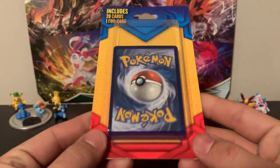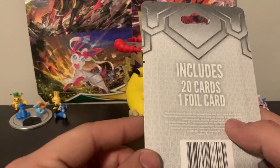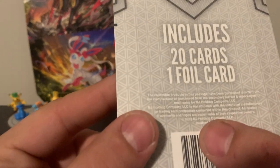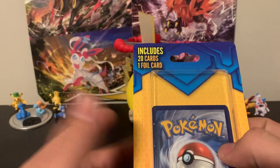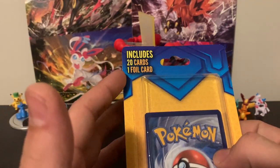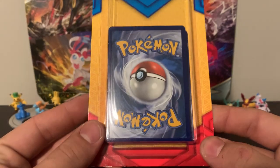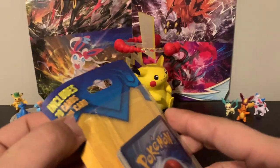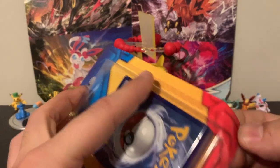If you guys don't know about these, I got these all from Walgreens and these are just repackaged Pokemon cards from MJ Holding Company. There are 20 cards in here and one of the 20 is a foil card. These things usually are like $6 or $7, which is kind of a little bit pricey in my opinion.